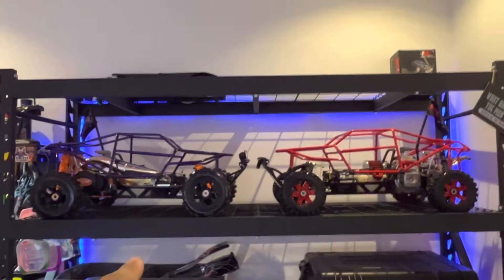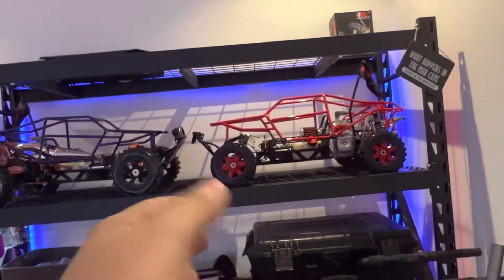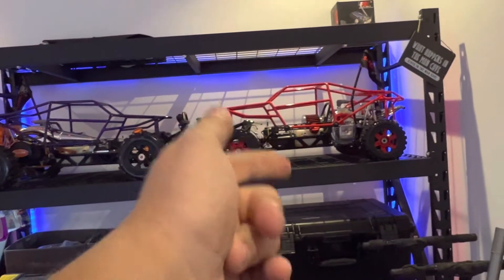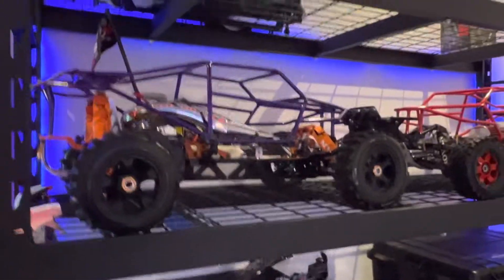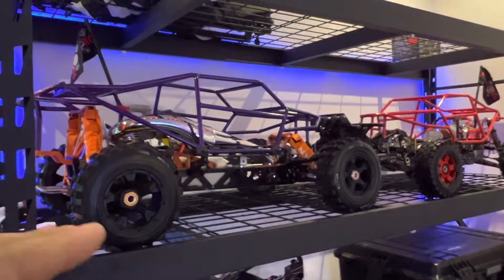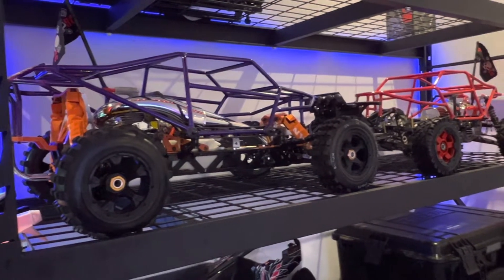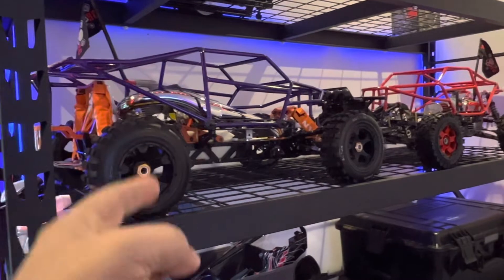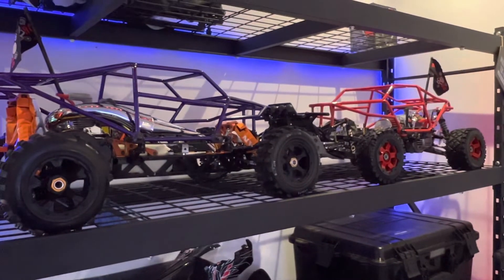So yeah, that's my opinion on the King Motor and Rovin. King Motor is just a little bit more quality, a little bit more rigid. Rovin is a little bit flimsier than the King Motor, which is funny because back in the day the King Motor was like crap and would just break in a few runs. But this is still going good and I've pushed the hell out of it. That's it.